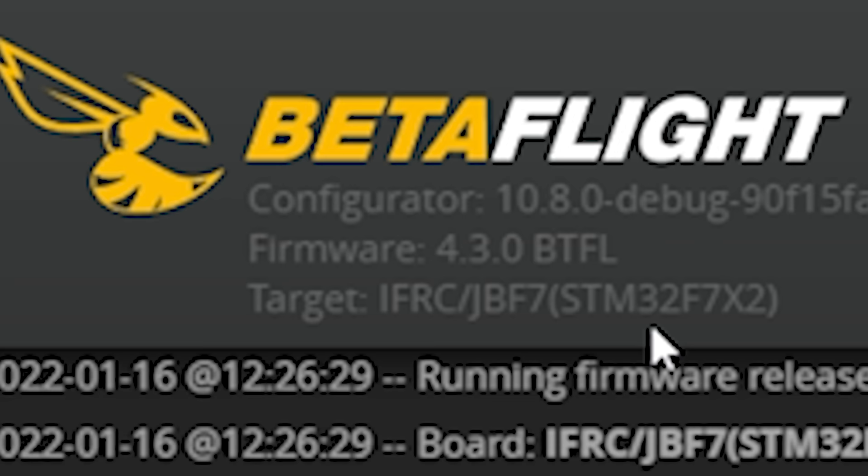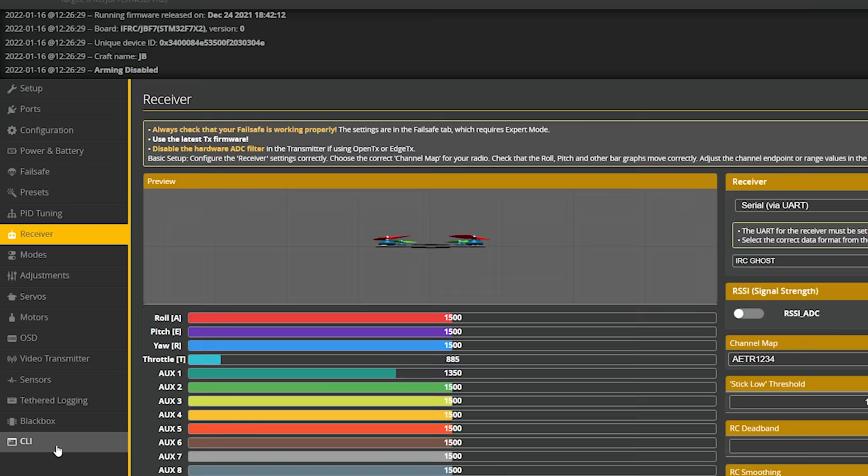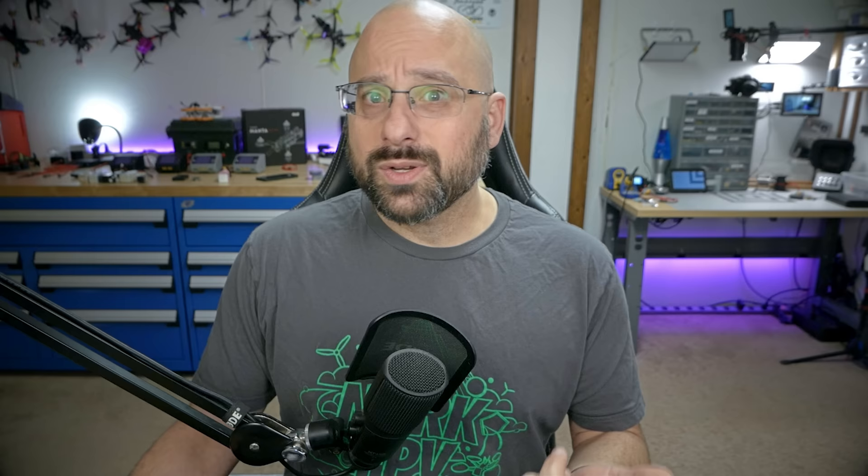Mine is STM32F7X2, so I'm going to go to this webpage and download the STM32F7X2 firmware. I'll just click that and it'll download to my hard drive. The next thing I'm going to do is go to the presets tab. If you don't have a presets tab, it's probably because you're not using Betaflight Configurator 10.8.0. Since you're about to flash Betaflight 4.3 firmware, you must be using Configurator 10.8.0 — it's mandatory.